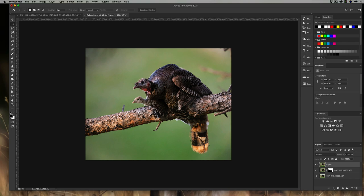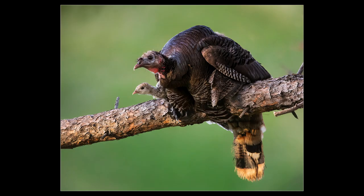From here, finalize the image in Photoshop, Lightroom, or your preferred processing software. The final version has the cleanup done and post-processing finished. We started with two separate images, each with a different bird sharp, and ended up with one image where both birds are sharp. Keep in mind this was just one example — some images are more difficult, some are easier. The less movement in the field from both you and the animals, the easier the post-processing will be.